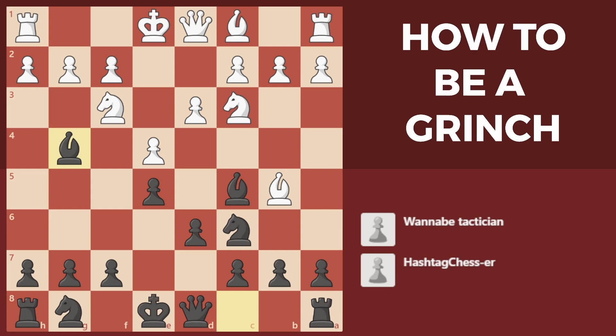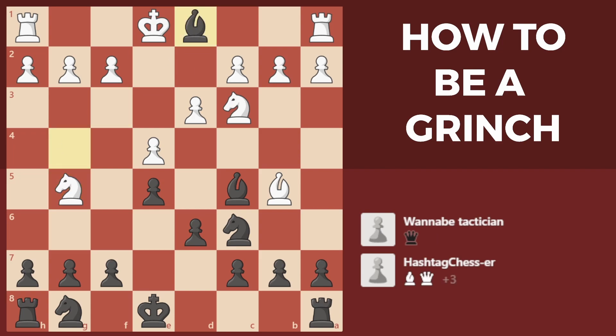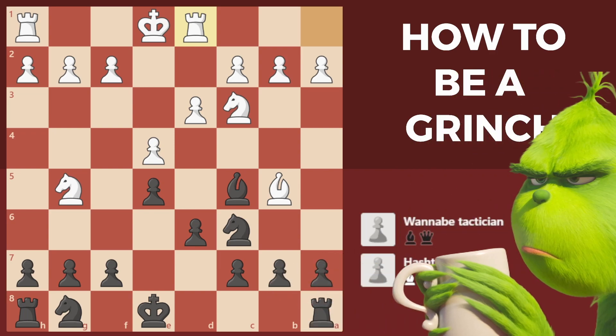A lot of beginner players think that in this position bishop to g5 is a really great move because it develops a piece with an attack on the queen. If you know about pins you might think that black can just take the bishop with the queen, since if the knight takes, bishop takes queen. But if you look a little bit further, after rook takes d1 we've just ended up trading pieces — and that is far more generous than any self-respecting Grinch would be.